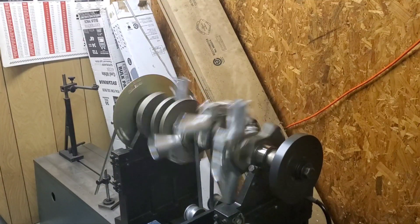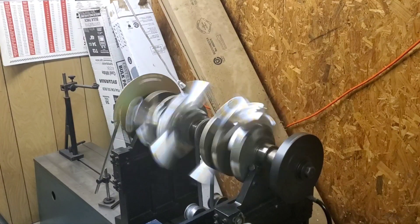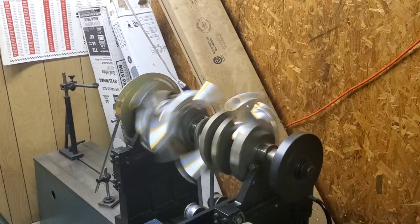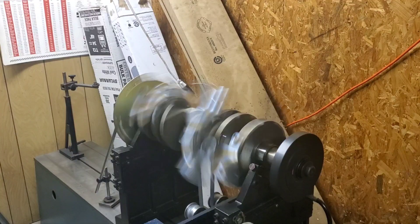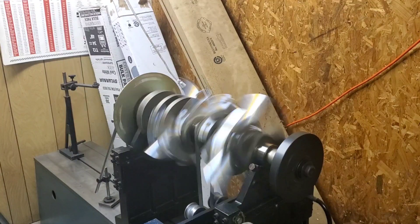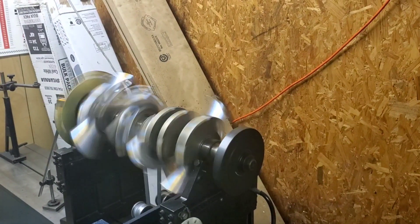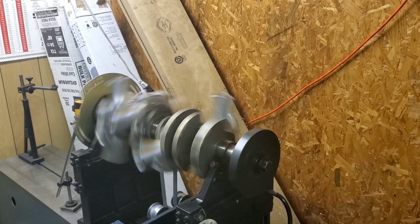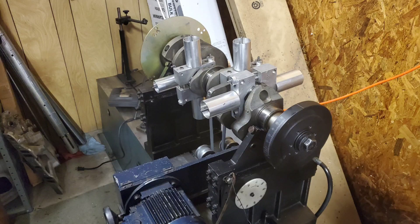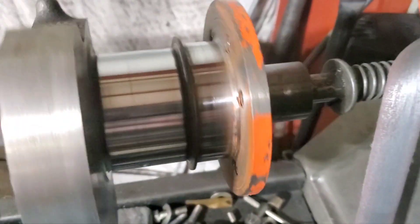We're starting our spin. We didn't gain that much. Let's do a little more. Make a correction off camera. Okay, this is Ed back at the shop.